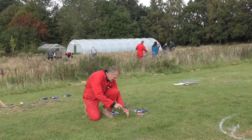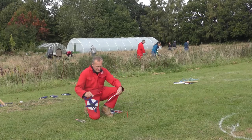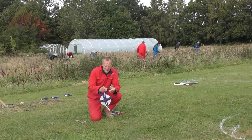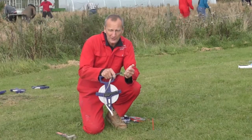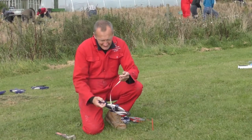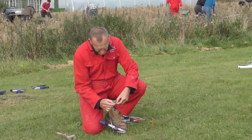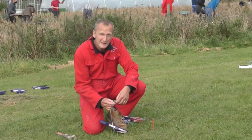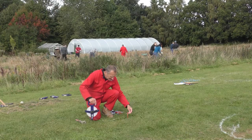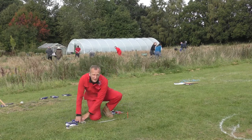So we knock a peg in and then you get your tape measure. What you need to remember about using a tape measure is that they don't all start from zero. You can see this has got a bit of a toggle on it, so I need to measure how big the toggle is. This one is about 3 centimetres, so I've got to take that into consideration.